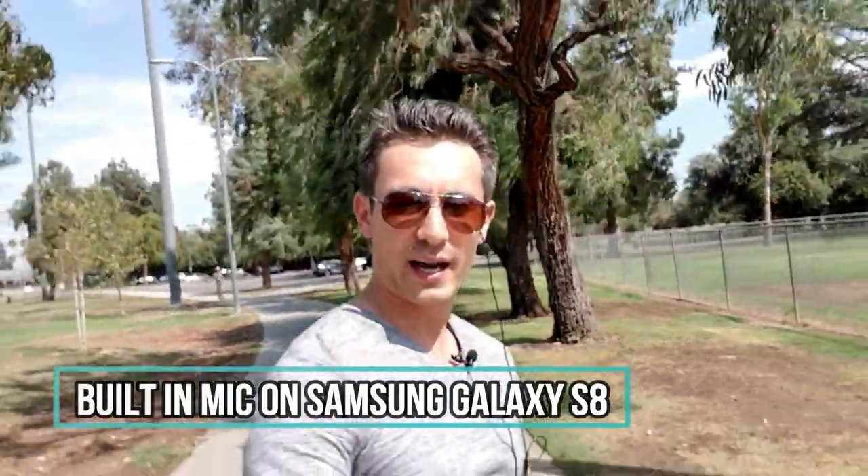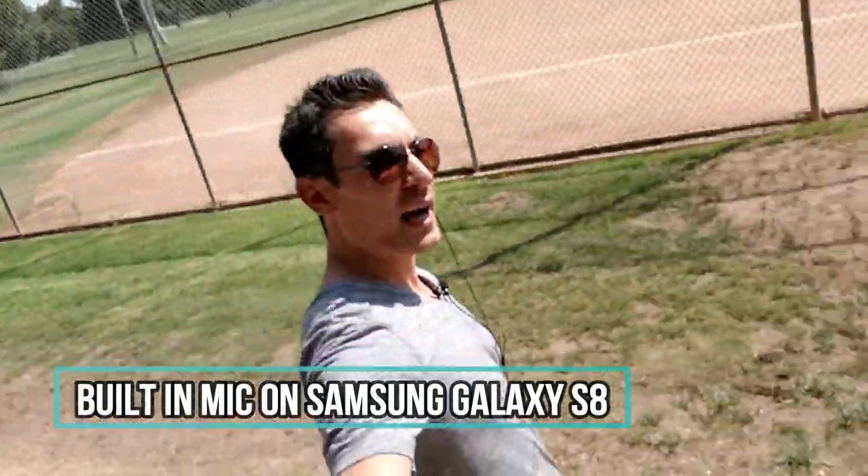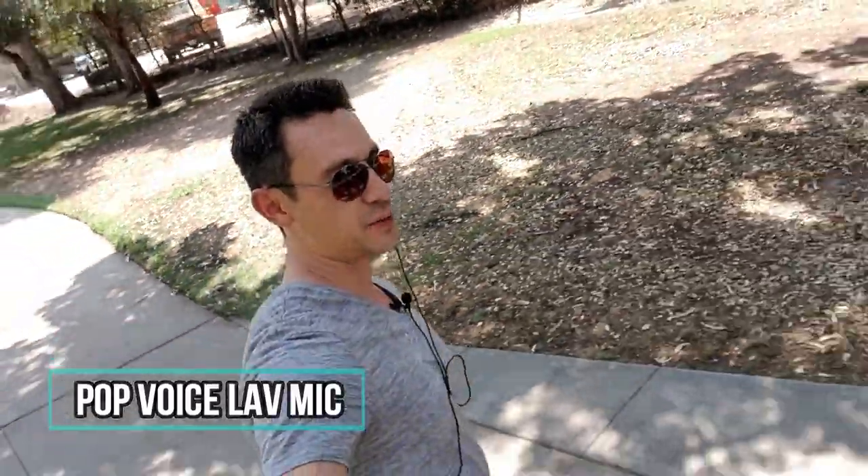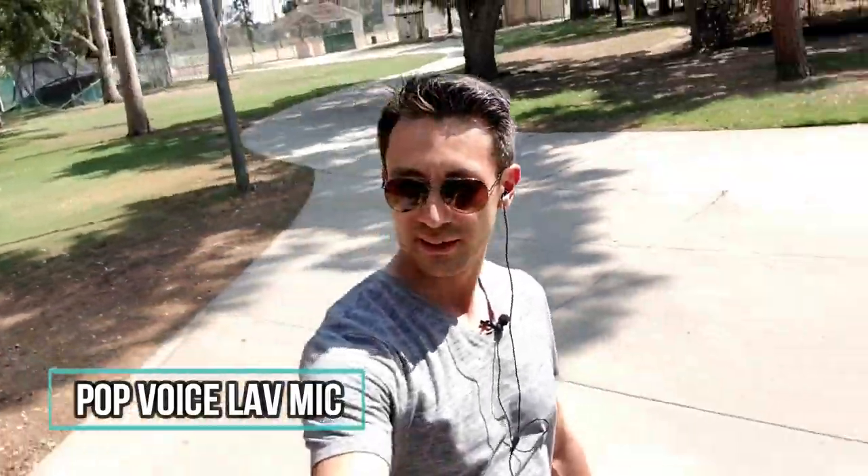You're going to hear an even bigger difference once we get on this bad boy right there. Again, I'm using the built-in mic in my S8 right now. And now let's go ahead and pop in the lav mic. Go ahead and cruise a little bit faster here. You should be able to hear a huge difference between the built-in mic versus the actual lav mic here. And I think that's pretty much it. Guys, thanks for watching and I'll see you in the next video!